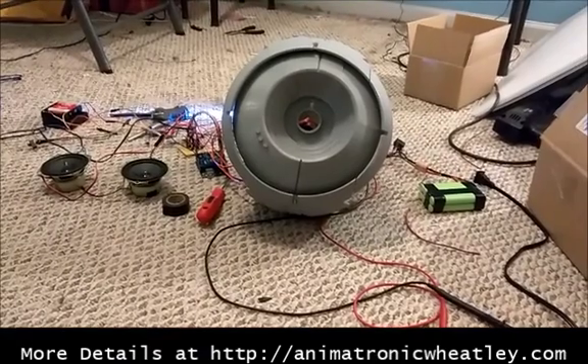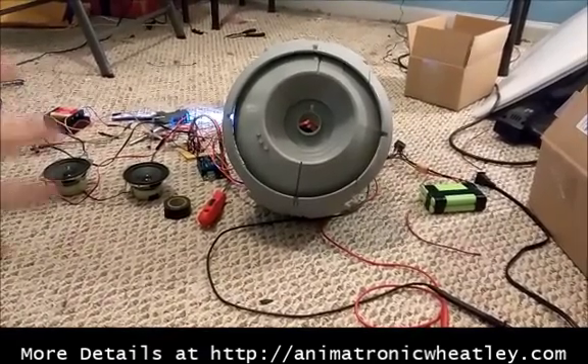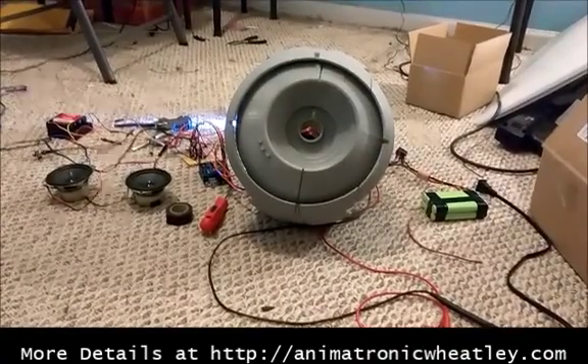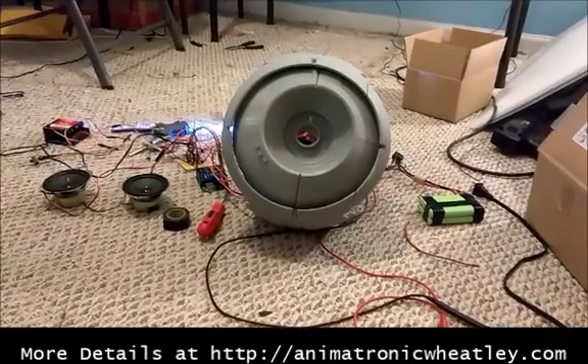So this is a progress update on animatronic Wheatley version 2.0. I finally have an animatronic Wheatley — he just needs a good paint job and a lot more wiring work, so should have something here for you guys really shortly. Thanks for watching.